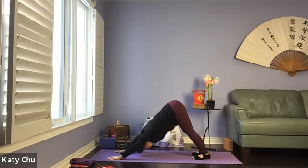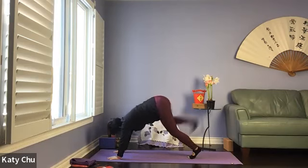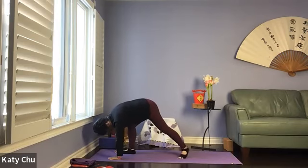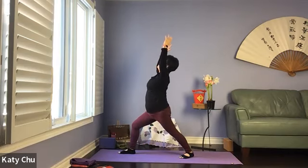Coming into Warrior One on the right side. Inhale, right foot forward towards the right hand. Left foot at 45 degrees, square the hips to the front, arms up, holding, palms facing each other, pinkies slightly curving, shoulders relaxed, eyes looking up. Front knee is 90 degrees on top of the ankle, between second and third toe. Back leg straight.